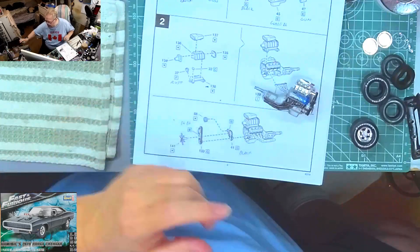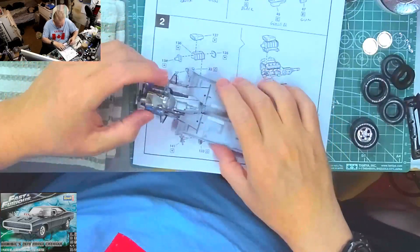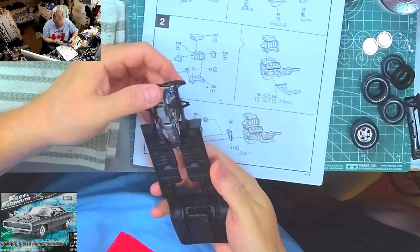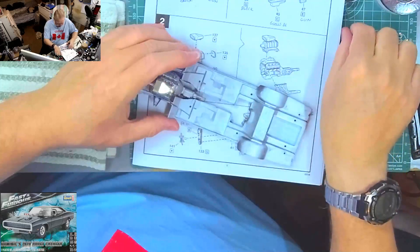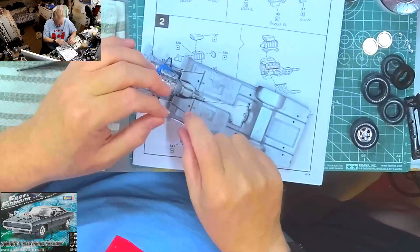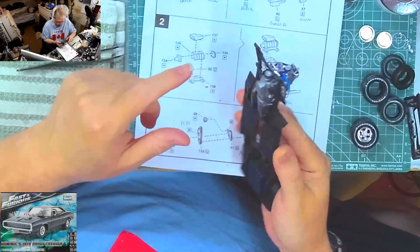With the engine done I want to do another test fit before I move on, just to make sure I've got the headers and everything in the right spot and the right angles, because this needs to sit down and they have to go underneath like this. Our headers look good - that looks good. I'm not going to bother putting our fuel line back on the back until we're ready to put the engine in the chassis, because then I can run it underneath there. Engine test fit looks good, headers don't interfere with anything, so we're looking good there.